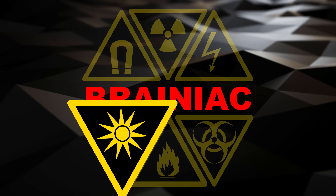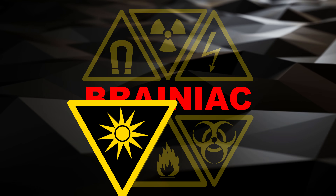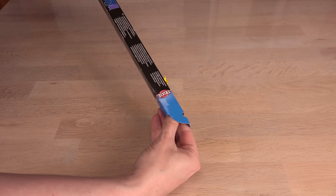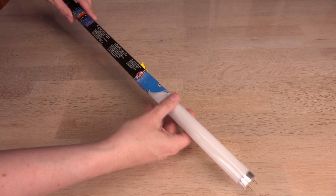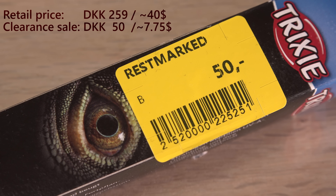Avoid exposure to high amounts of ultraviolet radiation, especially DNA-damaging UVB. A while ago I stumbled upon some fluorescent tubes on sale in a stock clearance bin. They were lowered to under a fifth of their usual price, so I bought some of them.